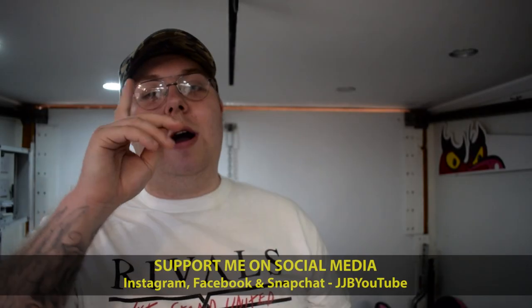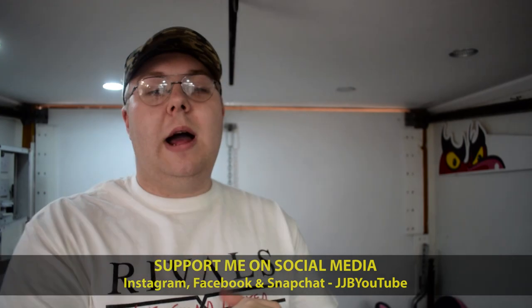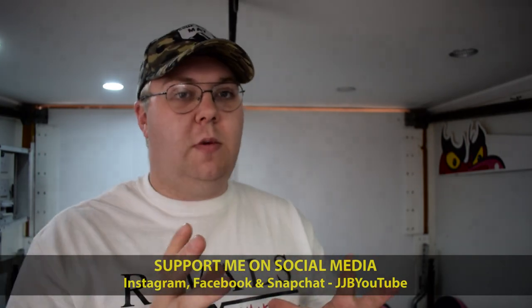If you are new here then welcome to the channel. If you do like this sort of content — and trust me it's not going to be small mods all the time — I'm just doing this as a filler while my mods come. It's taken a little longer than expected. But remember to like the video, subscribe to the channel and keep up to date with what I am doing.